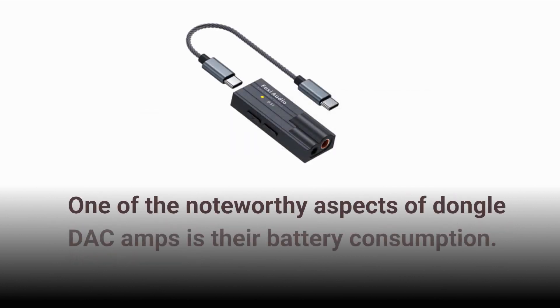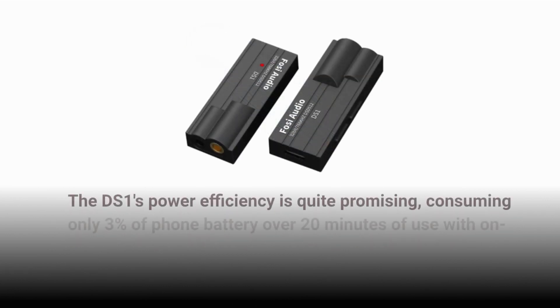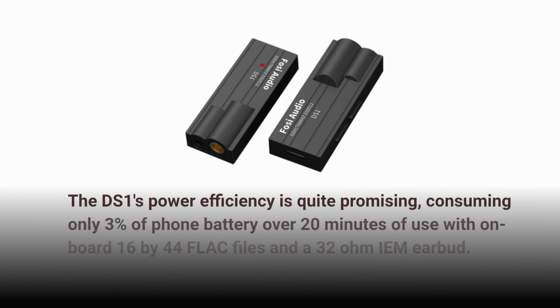One of the noteworthy aspects of dongle DAC amps is their battery consumption. The DS1's power efficiency is quite promising, consuming only 3% of phone battery over 20 minutes of use with onboard 16x44 FLAC files and a 32 ohm IEM earbud.